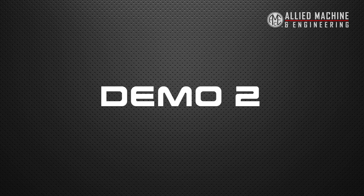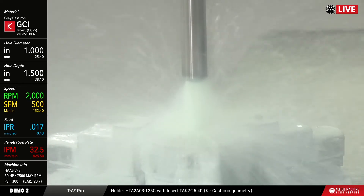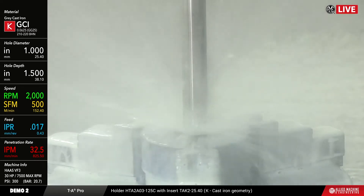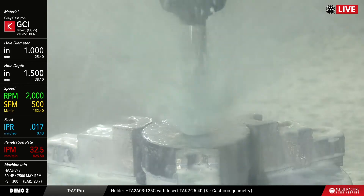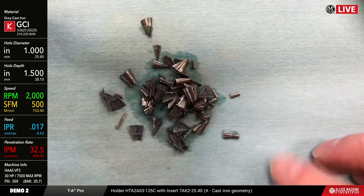The speed and feed we're going to be running is 500 surface feet a minute, 17,000 RPM, which translates to a little over 152 meters a minute, 0.433 millimeters per rev, still 300 psi coolant. You can see there's plenty of coolant coming out there, so it's a pretty good flow.